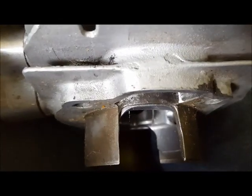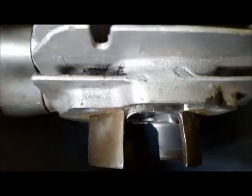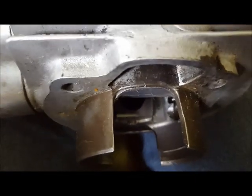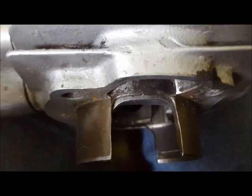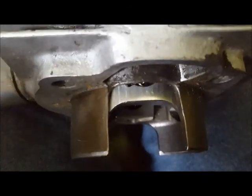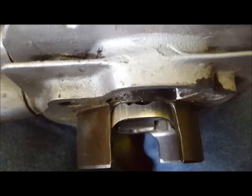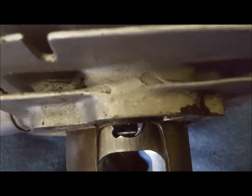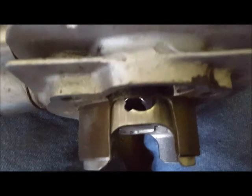As the transfer ports are just starting to open, you can see the piston cutout starting to show. As the piston comes down opening those transfer ports, you can see the piston is closing off the transfer area on the side, and that's about bottom dead center.